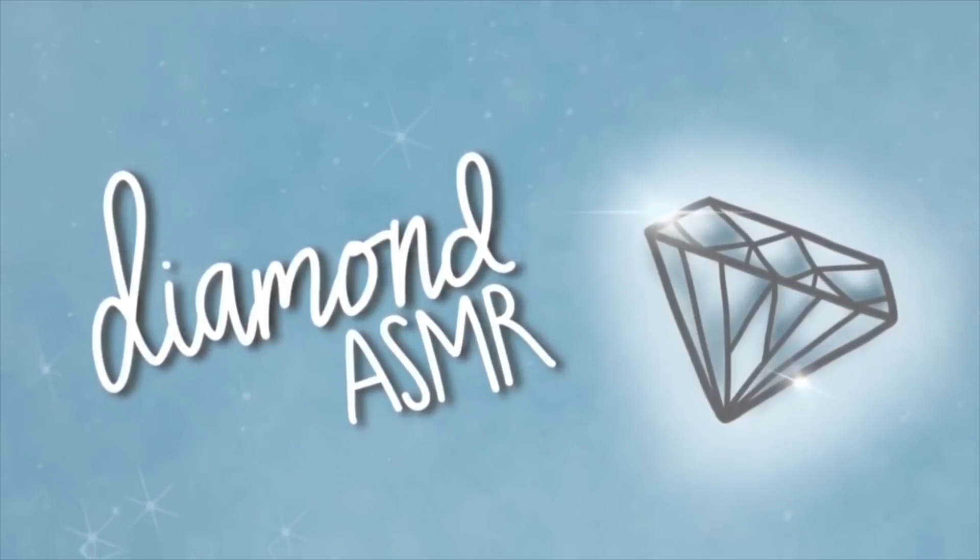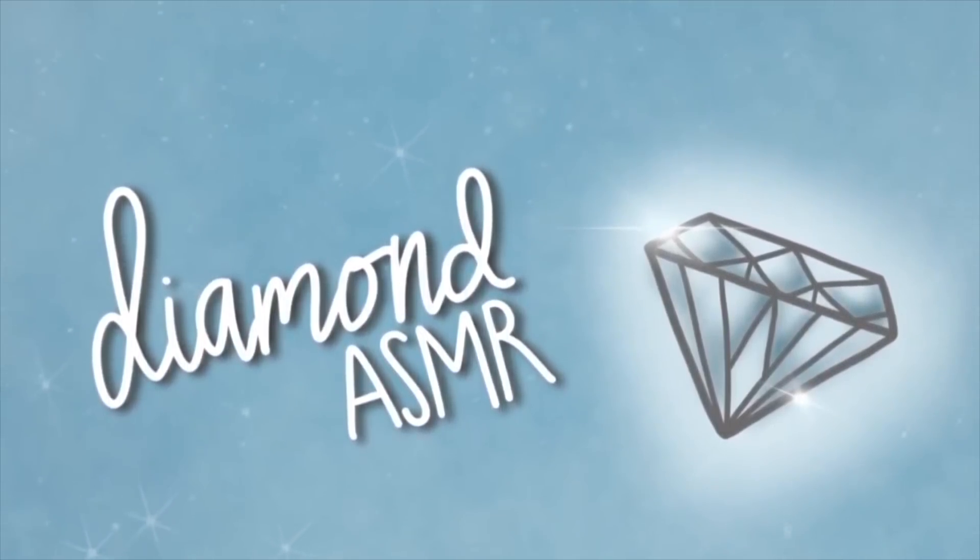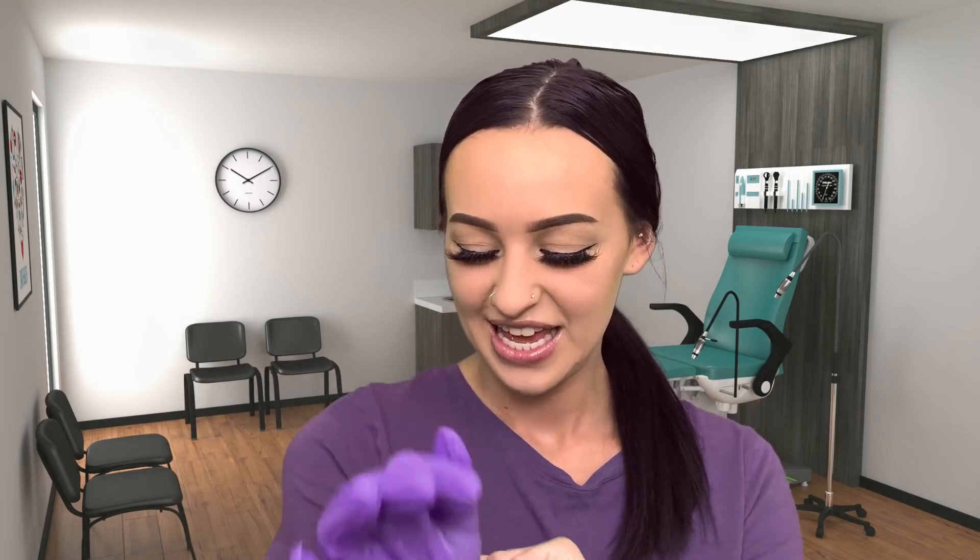Hi, hello. Welcome back. My name is Diamond. I'm going to be doing your routine ear cleaning today. Of course, you probably remember me — I think you had me last time. Has there been anything new or any changes that you've seen since you came for your last cleaning?